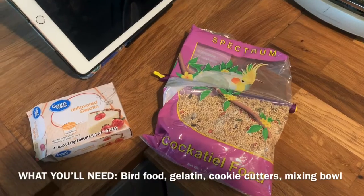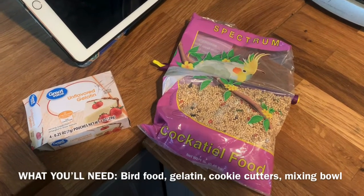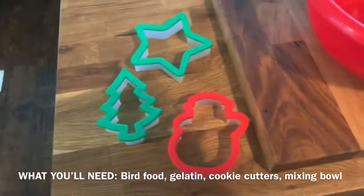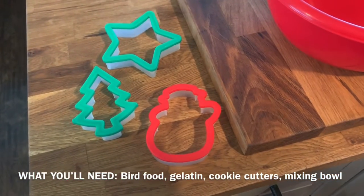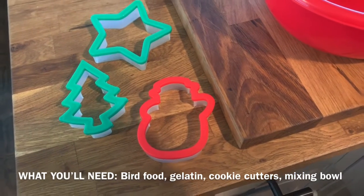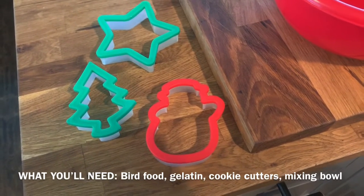Hi guys, so today I decided to make a bird feeder. You're gonna need a couple of things: you're gonna need some bird seed and some unflavored gelatin, and of course a bowl and a couple of cookie cutters. I got these at Walmart for like 20 cents — they're the only ones I could find so they're Christmassy, but hey, whatever works — it's for your birds.